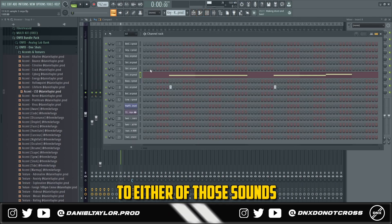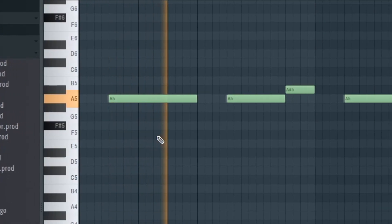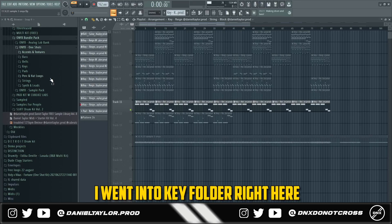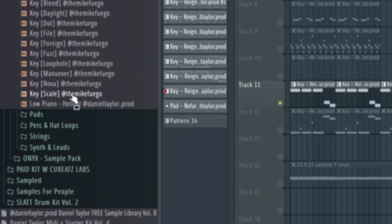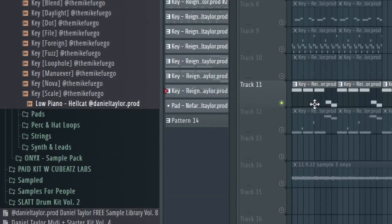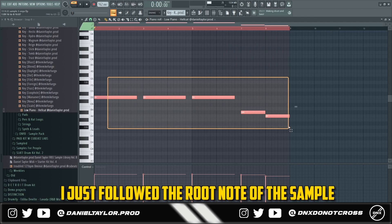Lastly, I went into the key folder and went down to this low piano. As you can see, I just followed the root note of the sample.